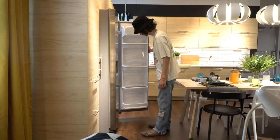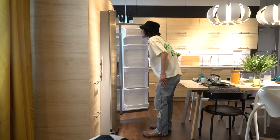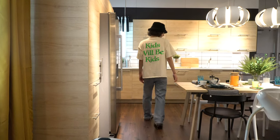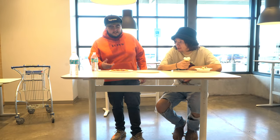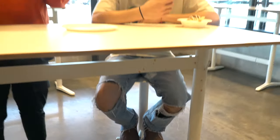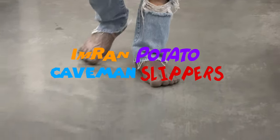Open it. What up y'all, welcome back to Couch Kicks, and we have another shoe review today, but today we have a little freaky one.